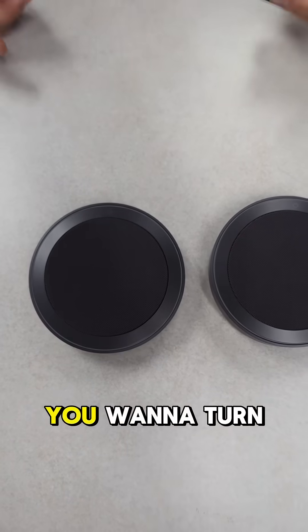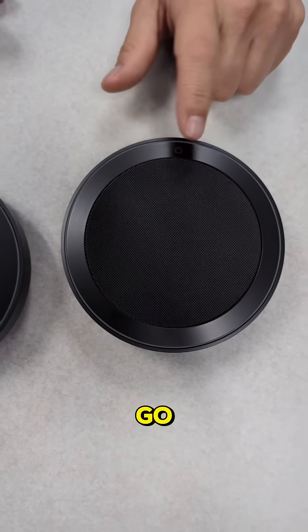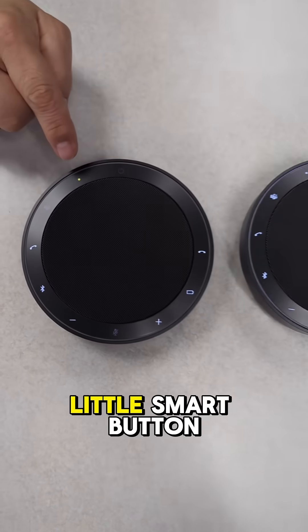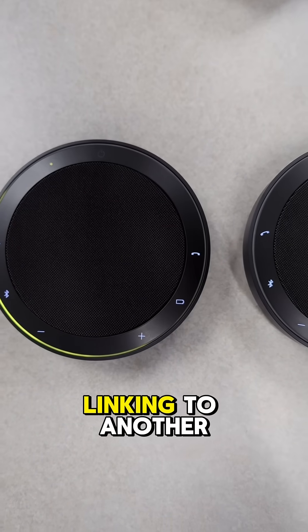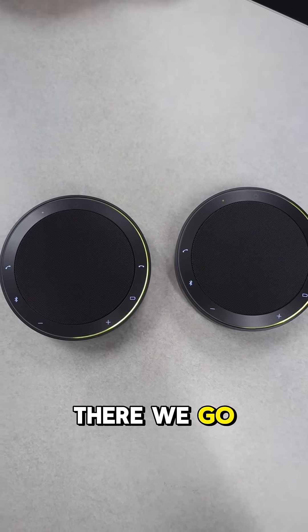Number one, you want to turn them on. You're going to see the little smart button blinking, so you want to tap on that. You'll see a prompt saying 'Linking to another Jabra device' — then tap the second device.